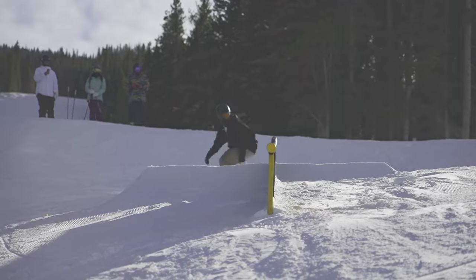Real quick before we move on to the last two snowboards on this list — all the boards mentioned in this video are going to be linked down in the description below where you can read more about them. If you plan to do any shopping online, you can use those links to support the channel at no additional cost to you. Appreciate it.